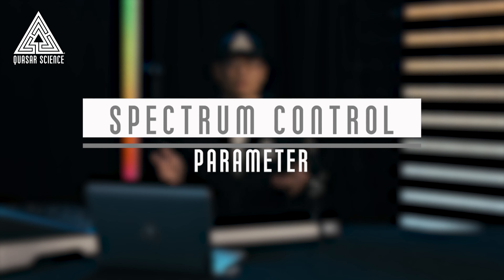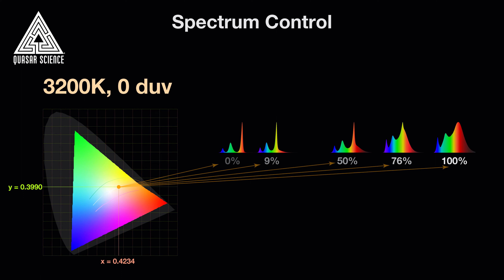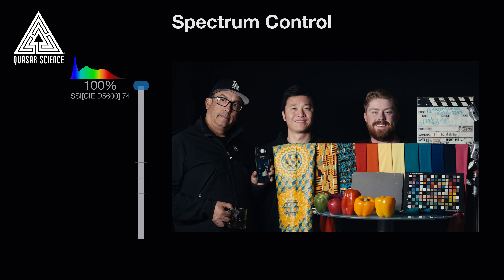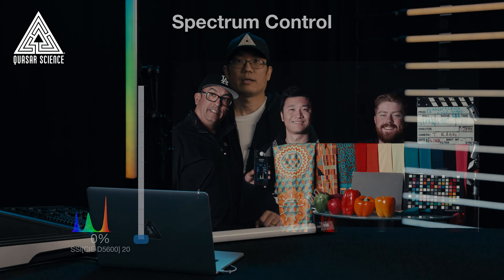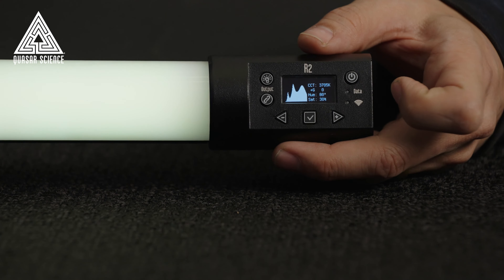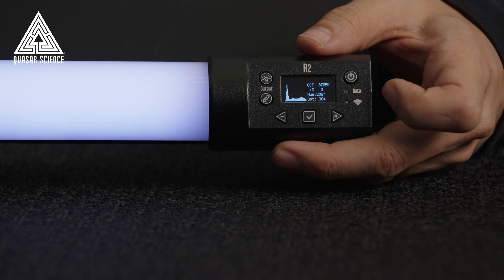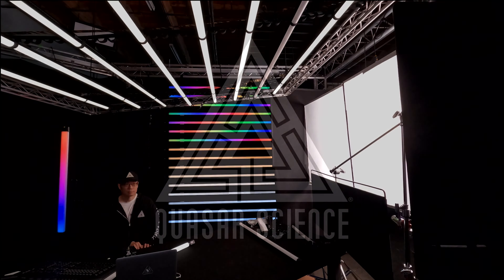What if you don't want the fullest possible spectrum for each color — what if you want the bad spectrum? Our industry-first spectrum control feature grants you the full ability to control the spectrum of any color point the RGBX LEDs can produce with a single parameter. 100% gives you the optimal spectral fingerprint and 0% gives you the spikiest RGB-only spectral fingerprint. If you don't have a fancy spectrometer, the onboard manual status screen provides live visual feedback of the current color's spectral fingerprint as well as its colorimetric parameters. Thanks for tuning in — this is Tim Kang with Quasar Science.